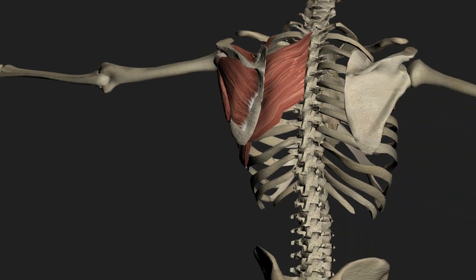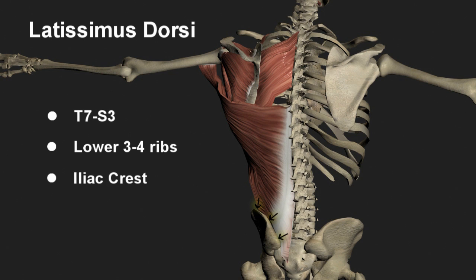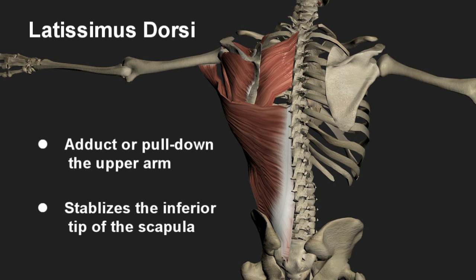The latissimus dorsi muscle originates from the spinous processes of vertebrae T7 through S3, the inferior three to four ribs, the iliac crest, as well as a variable attachment to the inferior aspect of the scapula, and inserts on the intertubercular groove of the humerus. While the main action is to adduct or pull down the upper arm, it also keeps the tip of the scapula close to the rib cage.